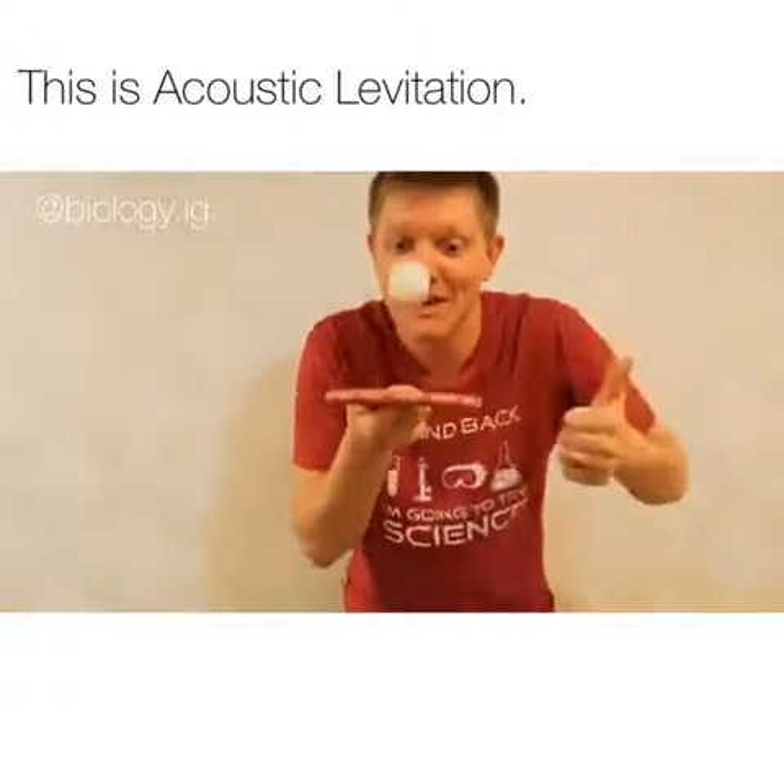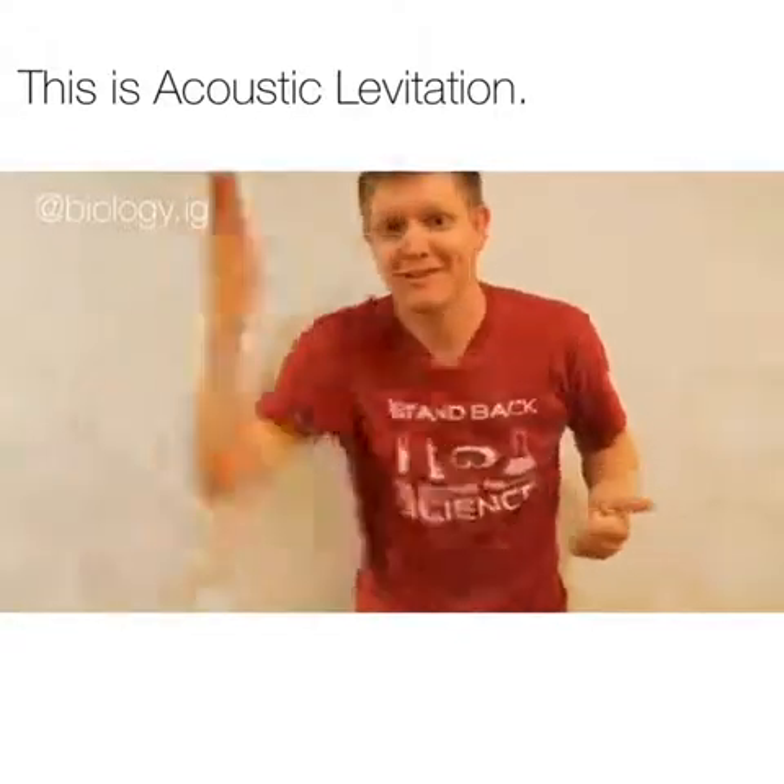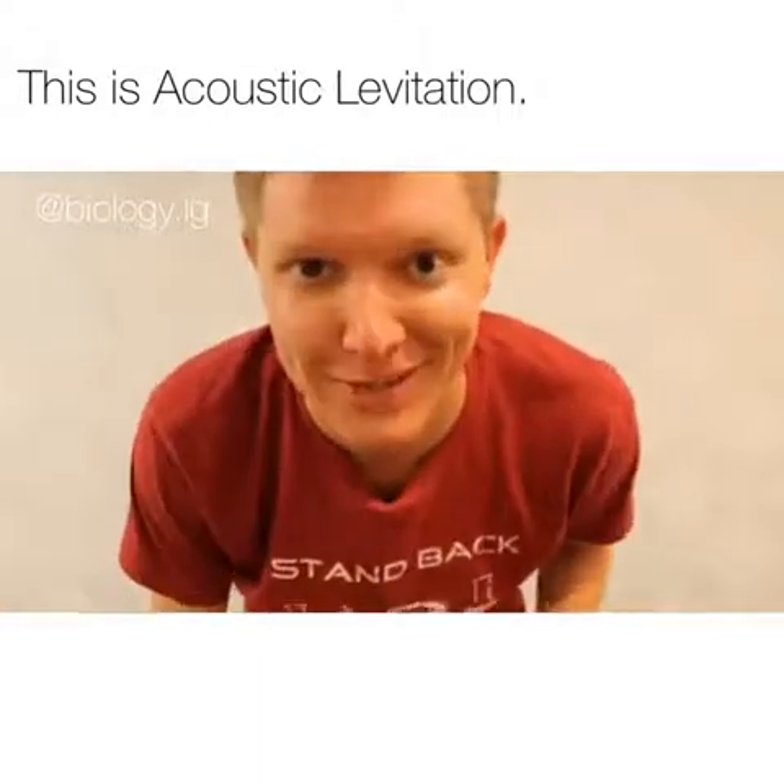The particle wants to drop, but it keeps getting knocked back up by the high pressure wave below it. And that is acoustic levitation.